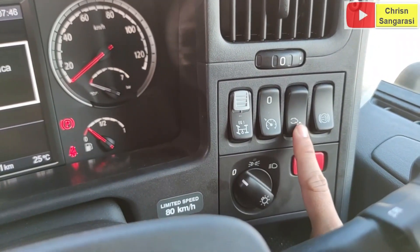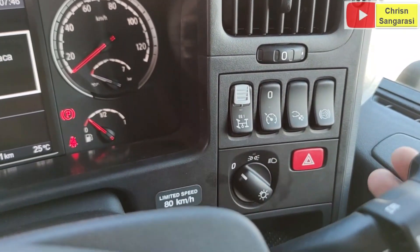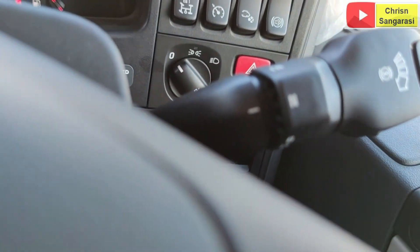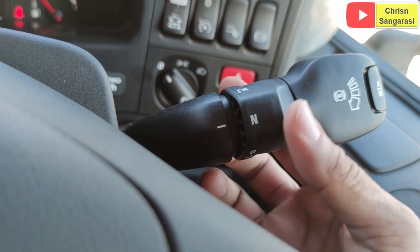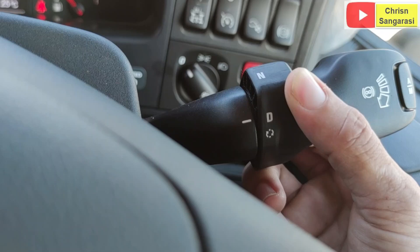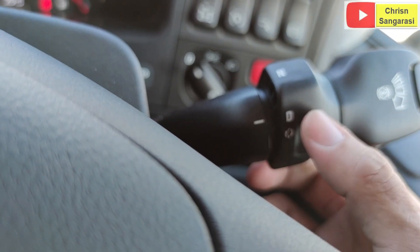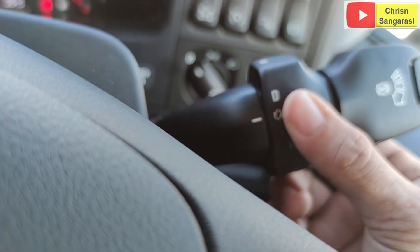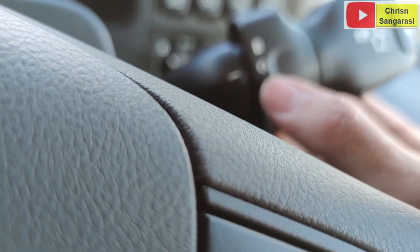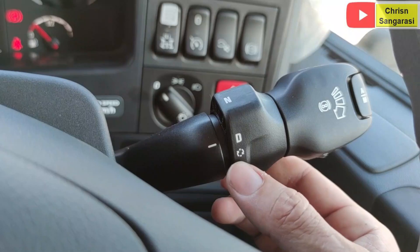Ini adalah tombol untuk engine brake. Kemudian untuk transmisinya, di sini transmisinya, hanya ada netral dan D. Kalau dulu itu ada beberapa mode-nya. Kalau yang ini, cuma di sini dia tidak bisa di-lock, yang ini bisa di-lock. Dia hanya langsung berada pada posisi D, tapi kalau kita aktifkan seperti ini, nanti di instrumen akan muncul. Artinya di sini untuk aktivasi pada saat unit di tanjakan.